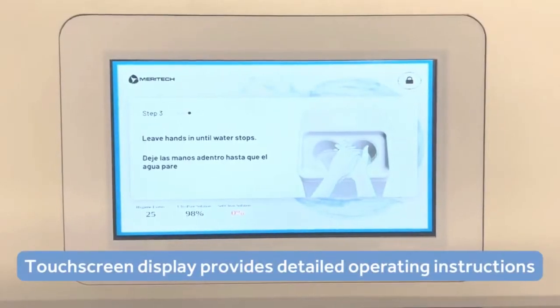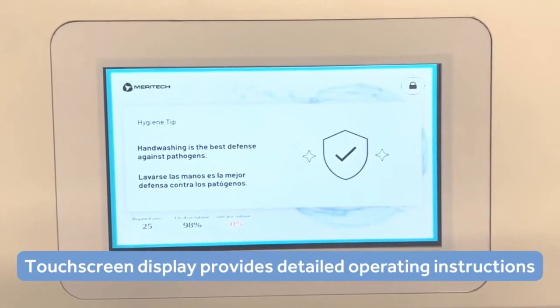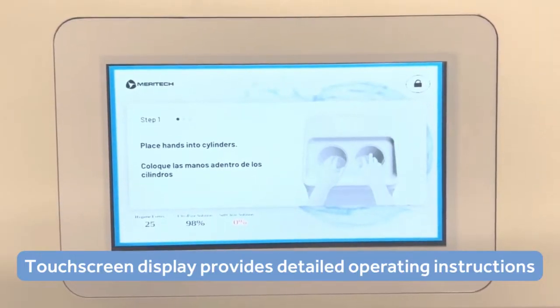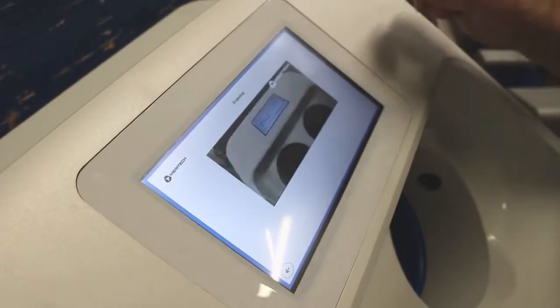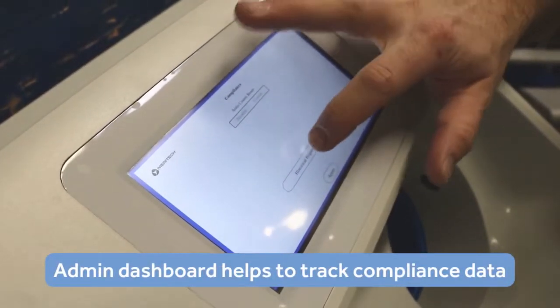On top of the unit is a touch screen display that provides user instructions and a visual countdown timer. Through the display, you can also access training videos, solution and compliance information, as well as connect for service support.